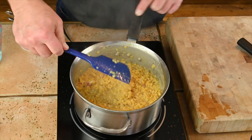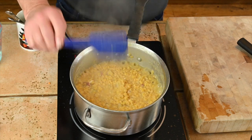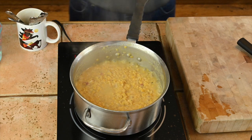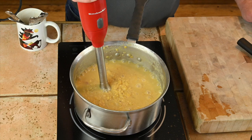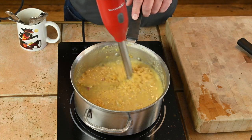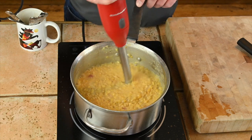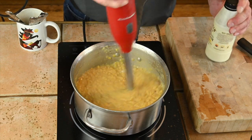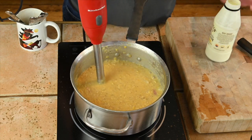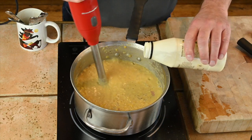There we go — that's exactly what I'm looking for. Nice and tender, and it looks like it's falling apart. Some lentil enthusiasts might say I did it wrong, but not if I'm going to purée it. Let's add a little cream and a little butter and continue to purée.